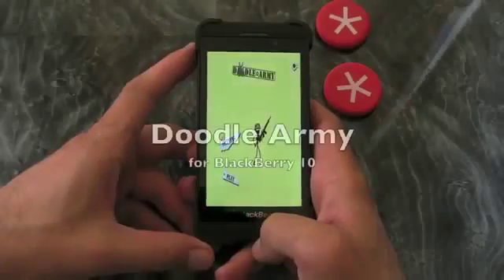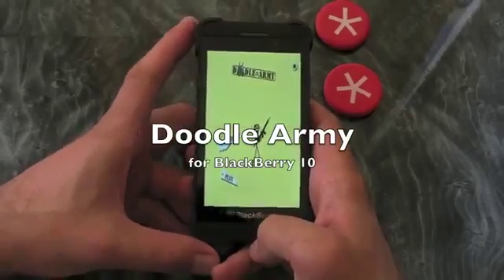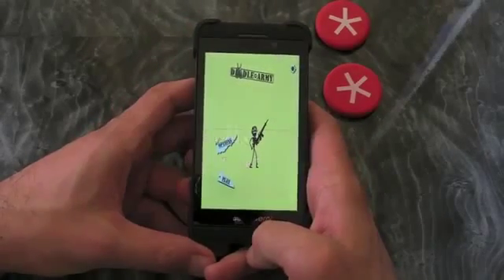Crackberry.com. Hi, this is James from Crackberry.com and this is Doodle Army for Blackberry 10 Smartphones.